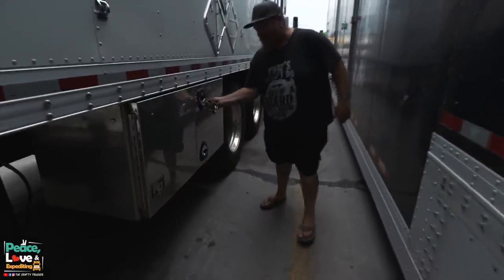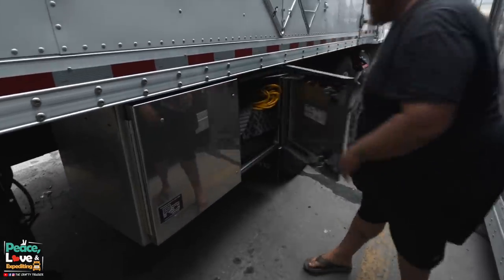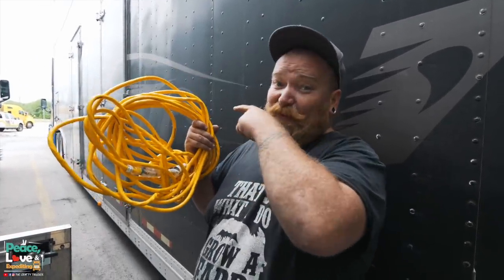I keep mine stored back here in this toolbox — super easy to get to. We got a 50-foot extension cord that we are going to use to plug up into the sleeper.